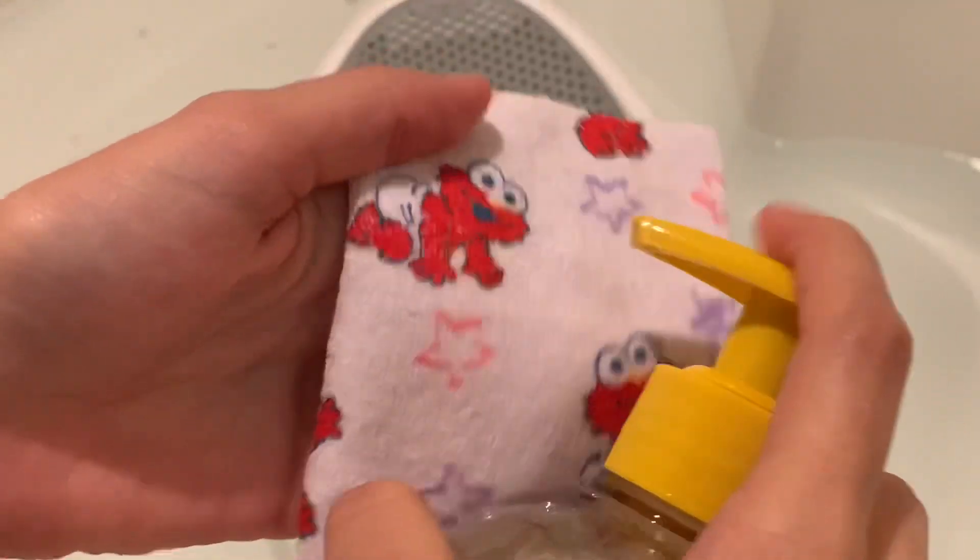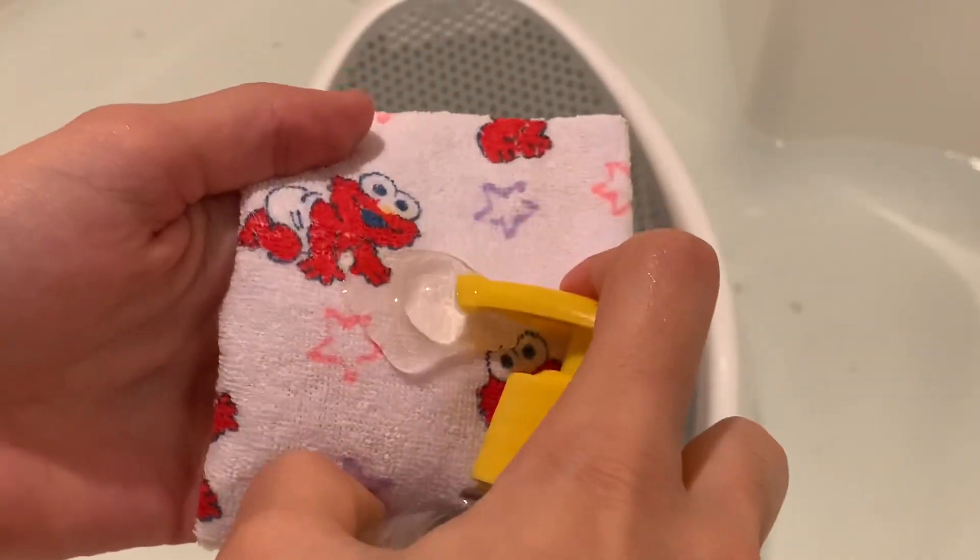I'm just going to grab some of my baby wash and put it onto the washcloth. And now I can start cleaning her up.